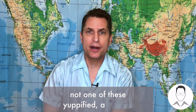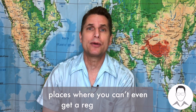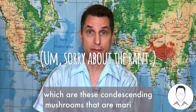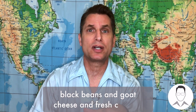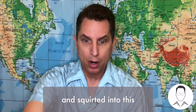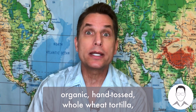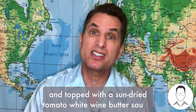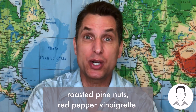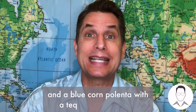Not one of these yuppified artisanal L.L. Bean Burrito Company places where you can't even get a regular burrito. You have to get the portobello burrito, which are these condescending mushrooms that are marinated in white wine and then reduced with black beans and goat cheese and fresh cilantro, and then pureed and put into a pastry bag and squirted into this organic hand-tossed whole wheat tortilla on top of the sun-dried tomato white wine butter sauce. On the sides, a mixed baby green salad, roasted pine nuts, red pepper vinaigrette, and a blue corn polenta with a tequila lime chutney.